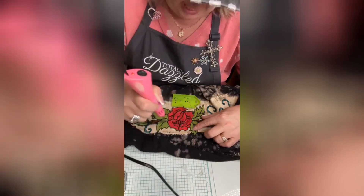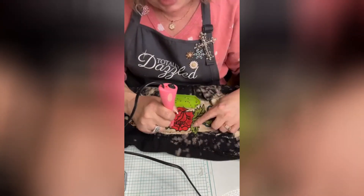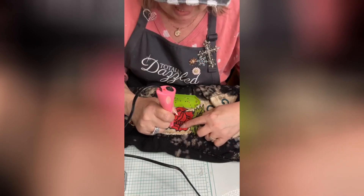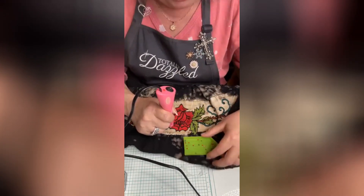You're going to heat this up and let it cool. I'll show you in a second. I start out putting mine in just little corners and then I'll probably add a little more in certain areas.